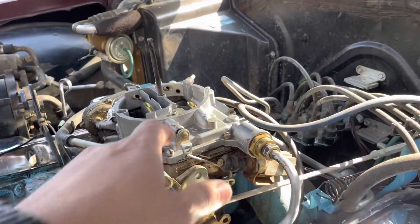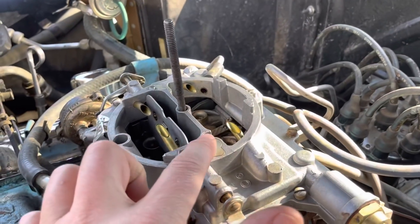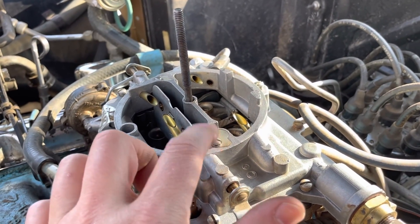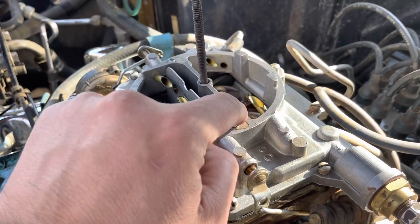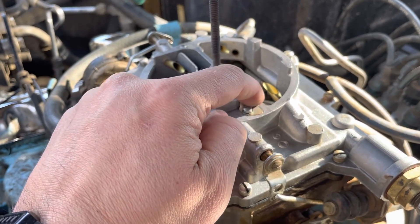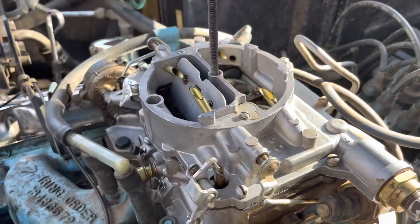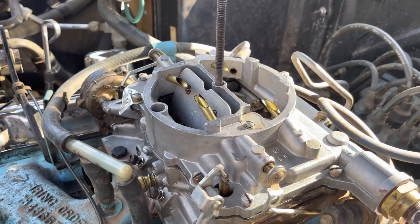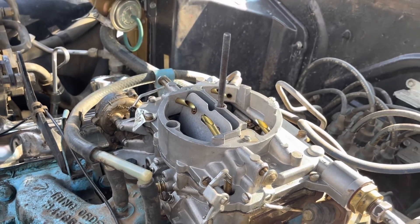These Carter AFBs are also really nice. If you want to change the metering jets, it's just like the Edelbrock carbs that are patterned off of them. You take these screws out and take these caps off — make sure you hold your finger here when you take the screw out because they're spring loaded underneath. You can just take the metering rods out and replace them very, very easily. This car runs great now with fresh gas and the accelerator pump working.